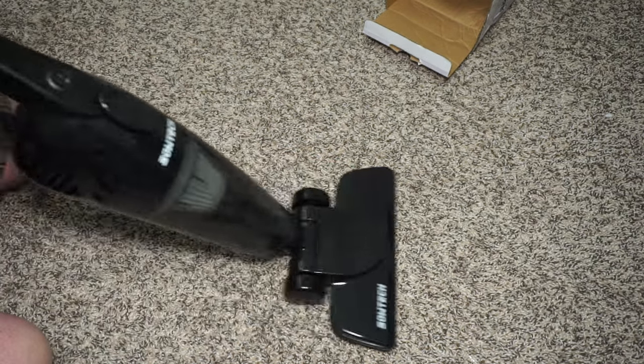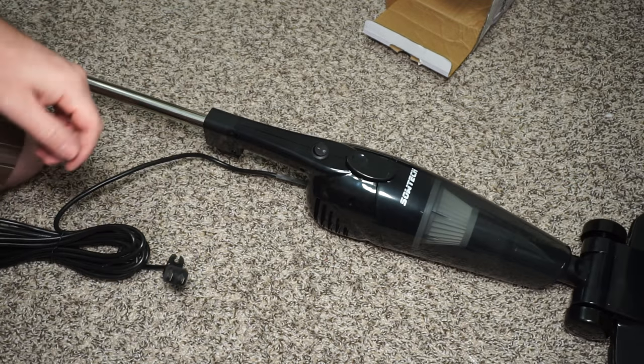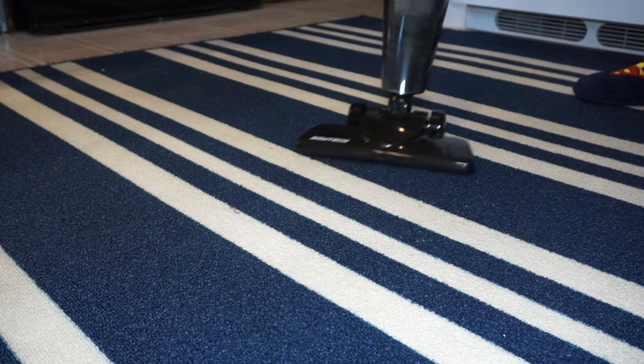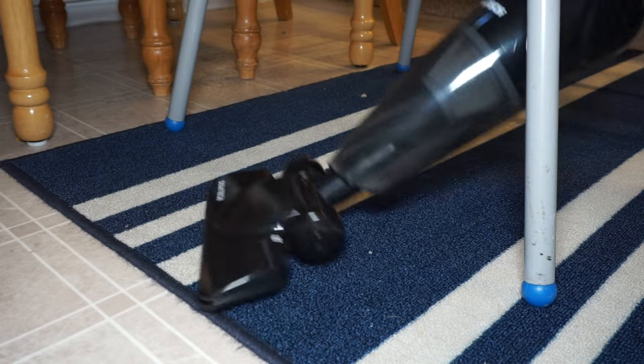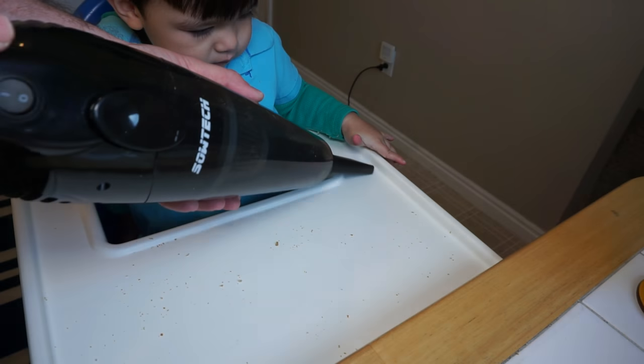Overall, I'm very happy with this vacuum cleaner. I have a small condo — it's only around 900 square feet — so it works perfectly for this. It's great for getting spot cleaning, and we even use it to clean the whole house. It's really nice to just take around. Very lightweight, very easy to use.